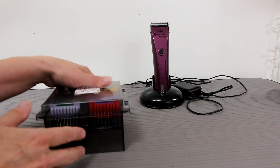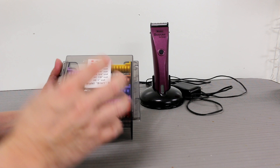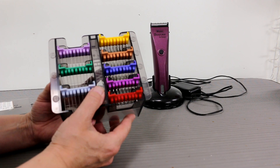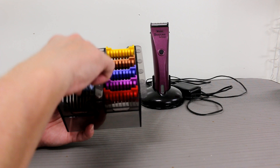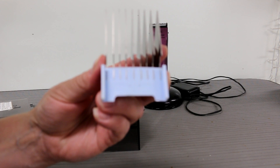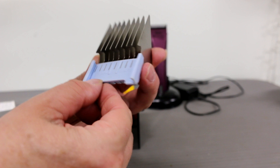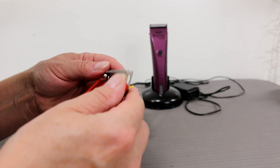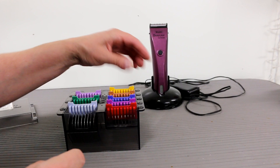You can also get the comb attachments that go on this clipper — they're five-in-one snap-on combs, or comb attachments. They come in this nice case, and you can buy them individually as well. This is the longest one — if you turn them around it tells you the length. This one is a one-inch length, 25 millimeters, and it's labeled the number E comb. The smallest one is very small and leaves the hair one eighth of an inch, or three millimeters.